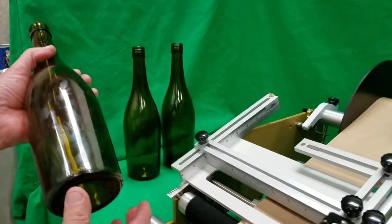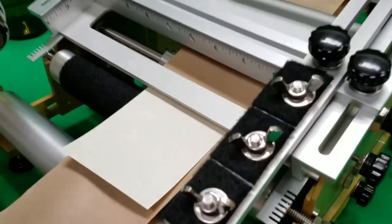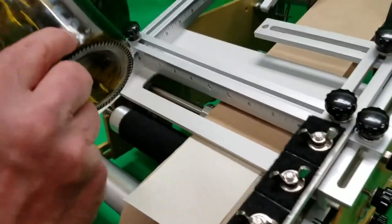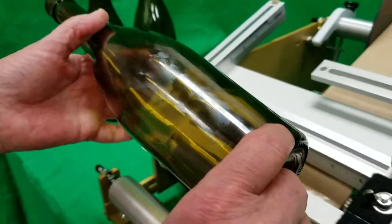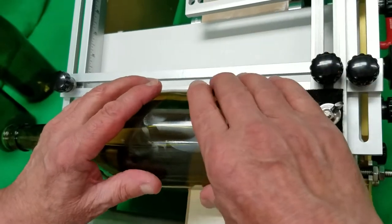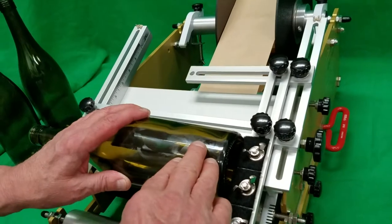To apply this label, we're going to flag the label out to a predetermined position. We're going to put this indicator right here that indicates the back of the bottle. We'll put that in the machine and spin it around to about this location. That keeps everything lined up with the label, so we have it in the nesting area.